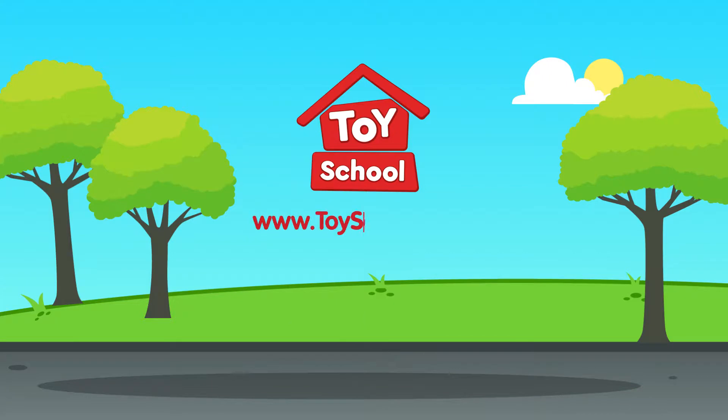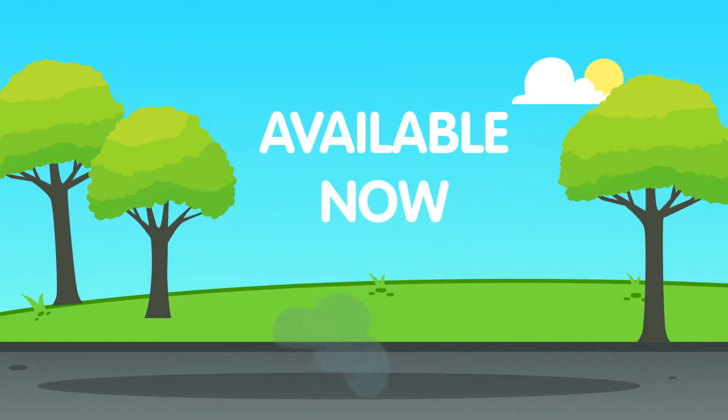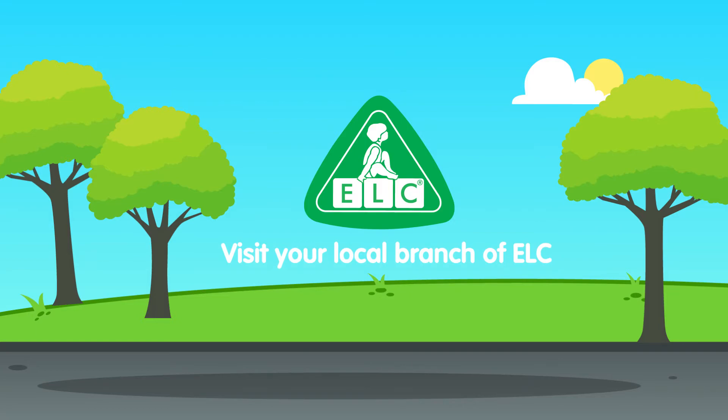Visit toyschool.com for more information. Available now — shop in any of our ALC stores.